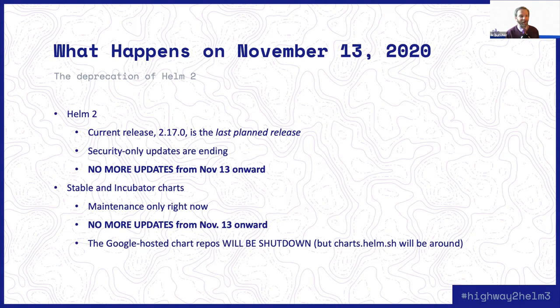What does that mean? There are two major components of this that you should understand. The first one is that the piece of software we call Helm and Tiller will no longer receive any updates at that point. Currently, we are in the RC phase of Helm 2.17.0, which means it'll be released within a few days. This is our last Helm release on the 2.0 branch, our last planned release. For a long time, we've been doing only security fixes on Helm 2. But in order to devote full attention to Helm 3 and start the planning for Helm 4, we need to stop supporting Helm 2. 2.17.0 will be the last release. There will be no updates after November 13th, 2020, not even security updates.